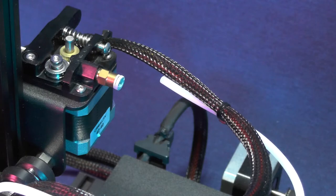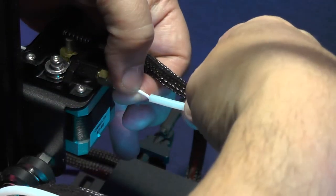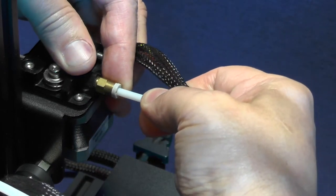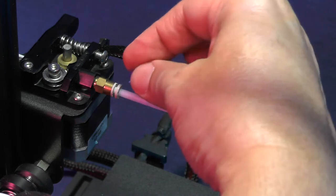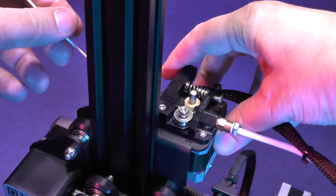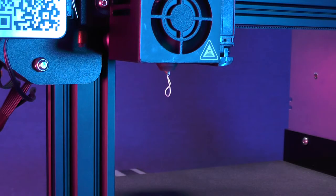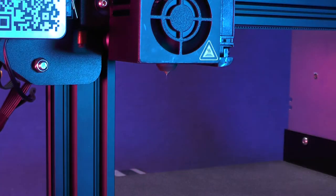Time to put the printer back together. To make your life a little easier, press the tension lever and push a little bit of the filament into the extruder so it will serve as a guide as you put the bowden tube back into place. Push the bowden tube as far as you can, then put back the retention clip around the collar of the bowden tube coupler. Press the tension lever and push the filament back into the printer, keeping pushing until you see filament coming out of the nozzle. Now clean up the nozzle.